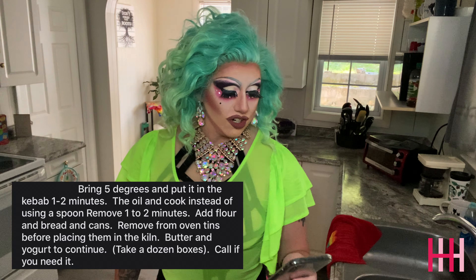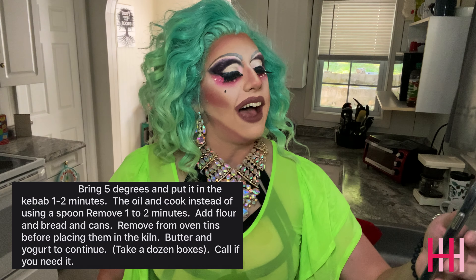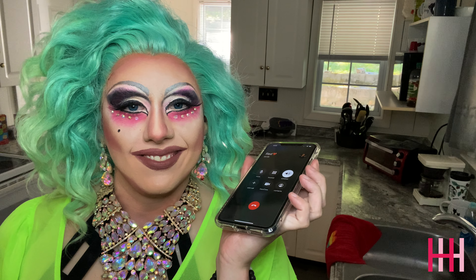Butter and yogurt to continue — I don't even know at this point, I'm just going with it. Take a dozen boxes. And last: call if you need. I need. Calling my boyfriend. Hello. Hi. The last step of the recipe said to call if I need and I need so I'm calling. What do you need? I don't know, it just said call if you need. Oh, okay. So I called.